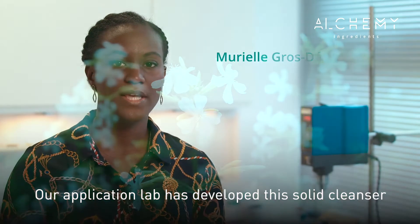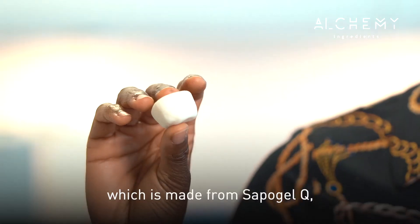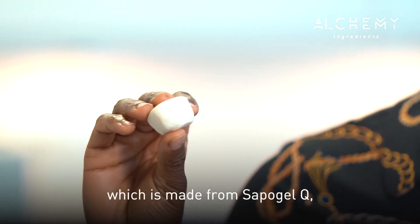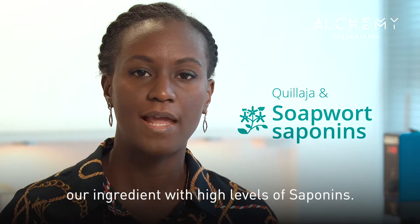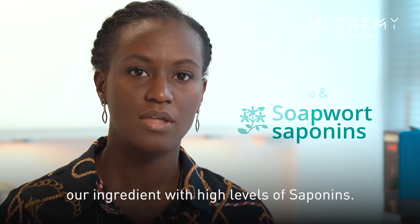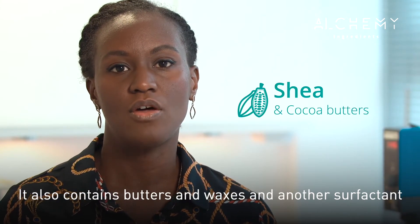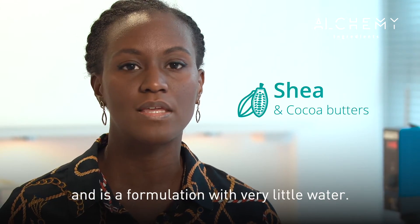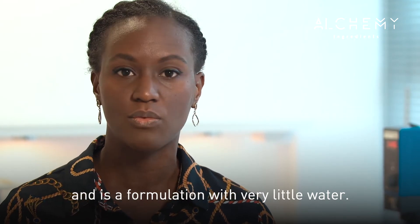Our application lab has developed this solid cleanser, which is made from sapo GLQ — our ingredient with high levels of saponins. It also contains butters, waxes, and another surfactant, and is a formulation with no or very little water.